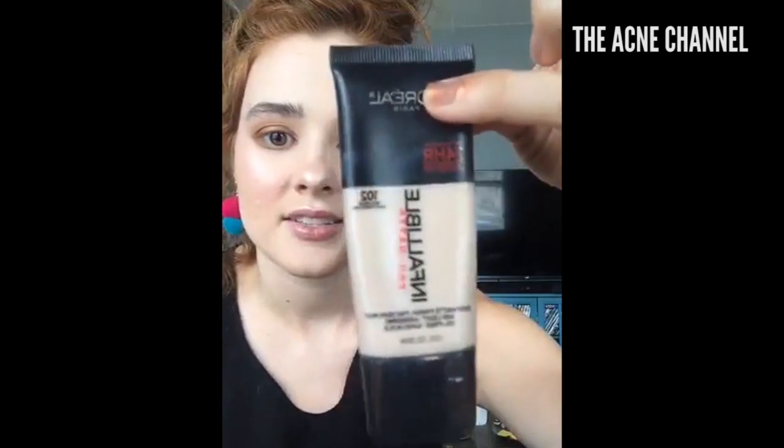Someone compliments my hair color — thank you! Someone else asks: what's the best foundation for oily and acne-prone skin? I like this one — the L'Oréal Infallible Pro Matte. I think it's the best for oily and acne-prone skin. It doesn't make me break out and it's super matte. It has a formula that actually wicks away oil throughout the day so it keeps your face looking fresh.